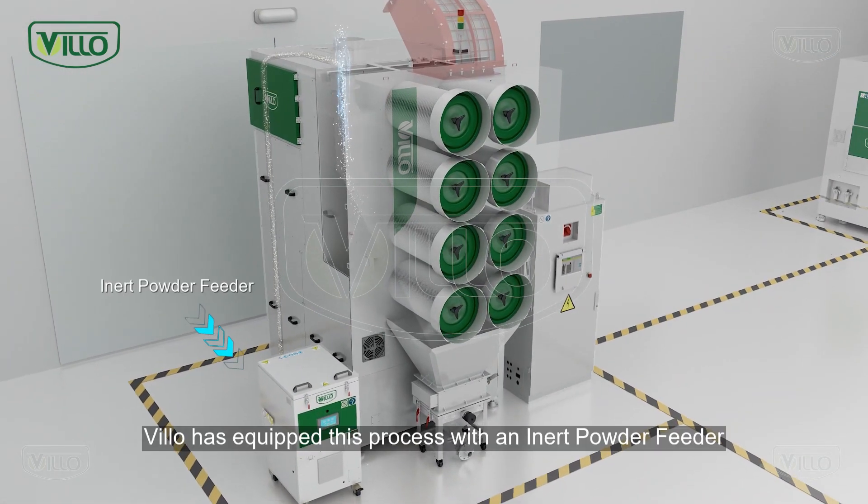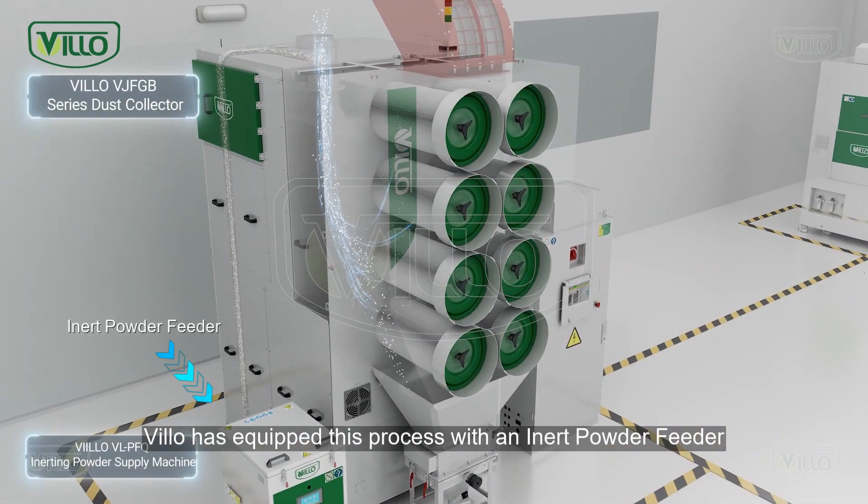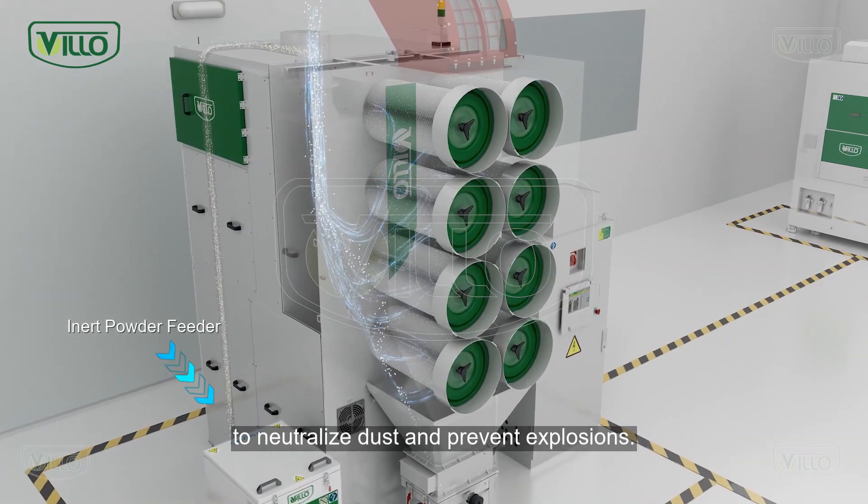To tackle this, Villo has equipped this process with an inert powder feeder to neutralize dust and prevent explosions.